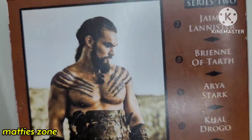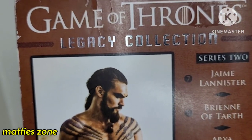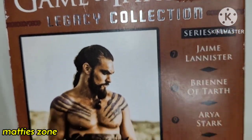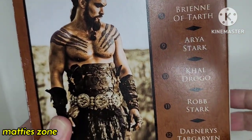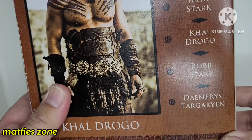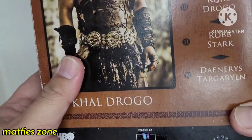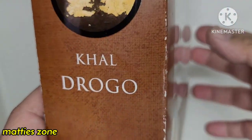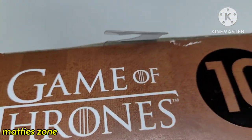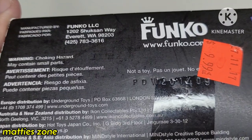You can see 'Khal Drogo' at the side, 'Legacy Collection,' and the HBO logo. At the back there's the full figure of Khal Drogo — Jason Momoa was the actor. You'll also see here all the figures you can collect: Jamie Lannister, Brienne of Tarth, Ygritte, Khal Drogo, Robb Stark, and Daenerys Targaryen.